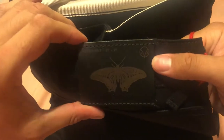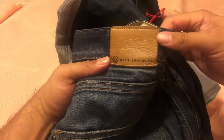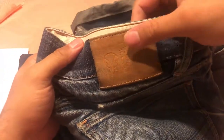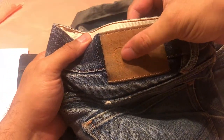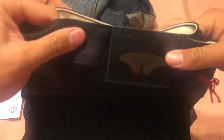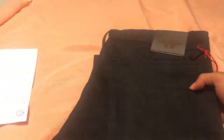Usually the insignia for Hiut Denim is an owl. It doesn't have it on their regular work denim but it does on their salvage line. You can see there's an emblem of an owl - the creators of Hiut Denim saw an owl or something like that. But this one's got a moth, which is so cool.